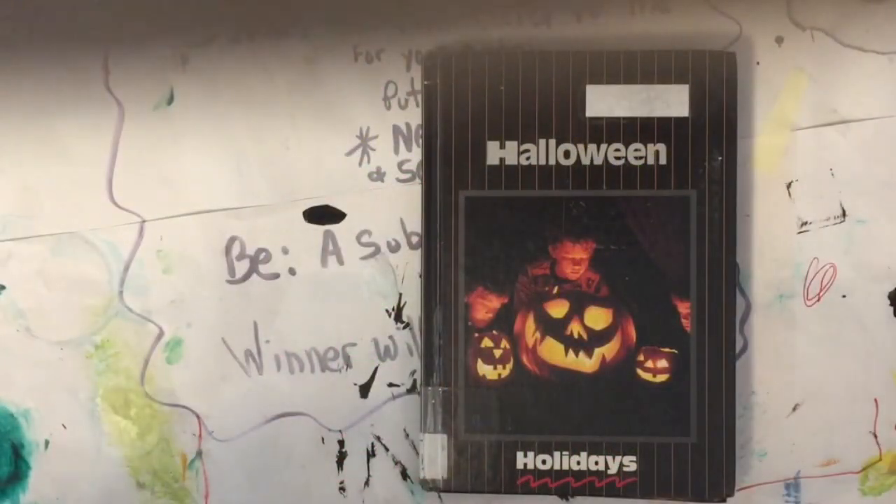Hi everybody, it's Jean. I'm going to show you what I've been working on. I just was away for the weekend and I had to grab a book to work on — I thought why not, I had stashed some items in it.